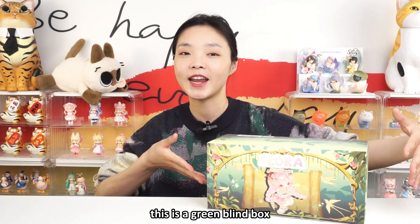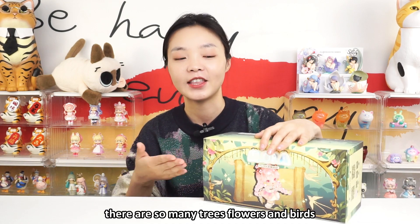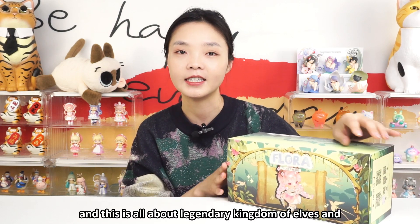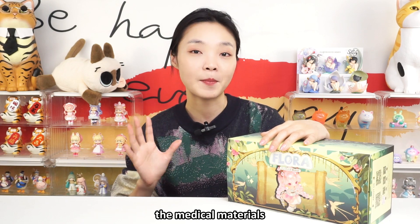This is a green blind box. This is defined as the forest. There are so many trees, flowers and birds, also some herbs in the forest. And this is all about the legendary kingdom of elves and the medical materials.